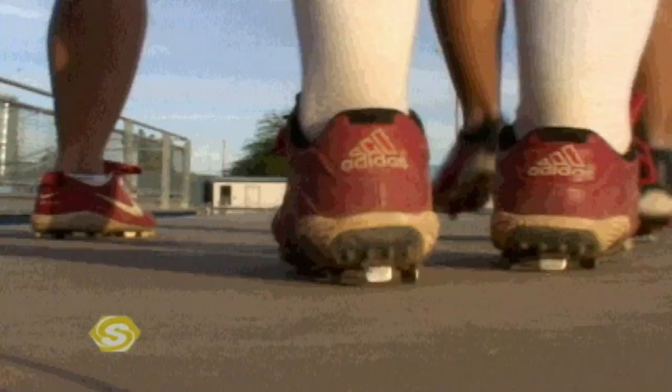Hi, I'm Amanda Freed. I'm Leah Amico. I'm Tariah Flowers. I'm Lovie Jung. I'm Mike Canderea, head softball coach of the women's Olympic softball team. Welcome to Sports School.